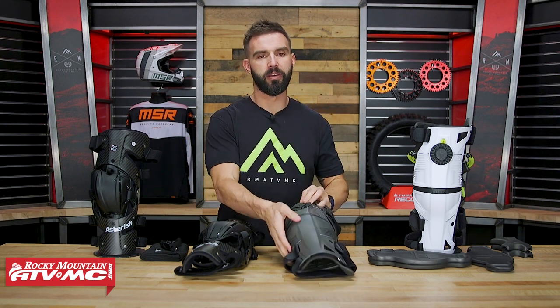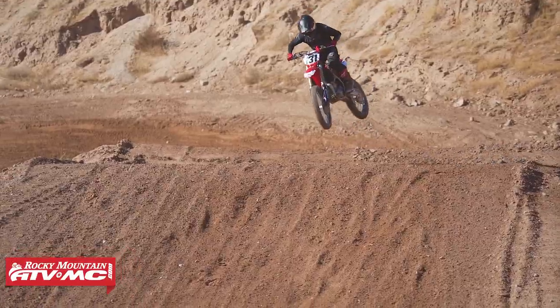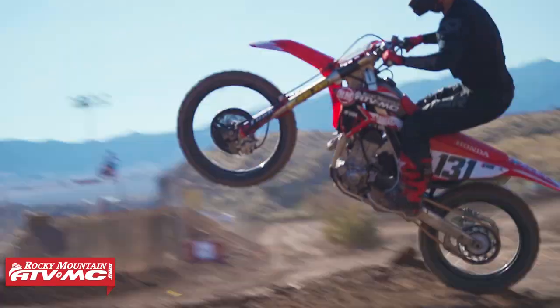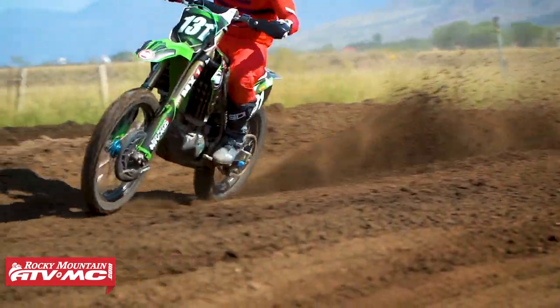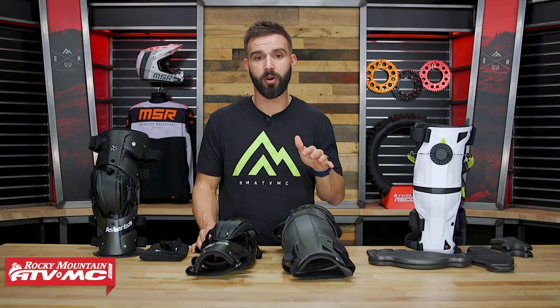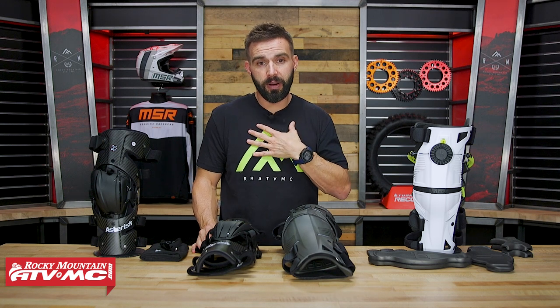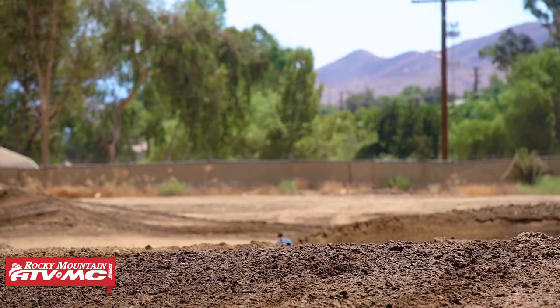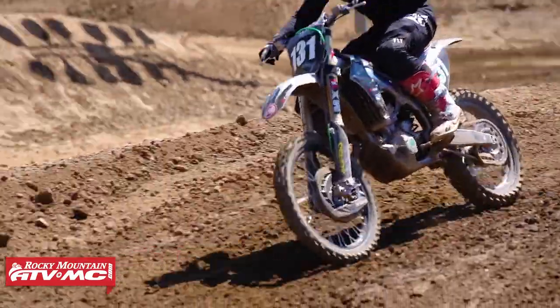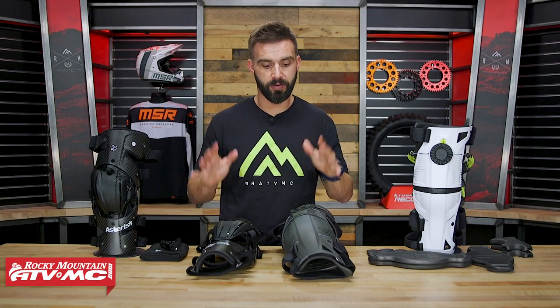With any knee brace, I know these are an investment and there's a lot of riders that kind of wait to pull the trigger. Unfortunately, a lot of riders wait until after they've had a knee injury, which can be devastating. I've had knee injuries — nobody wants to go through that. In my opinion, it's worth the investment. I'm a knee brace guy, so be proactive: pay for a set of knee braces now and don't regret it down the road.